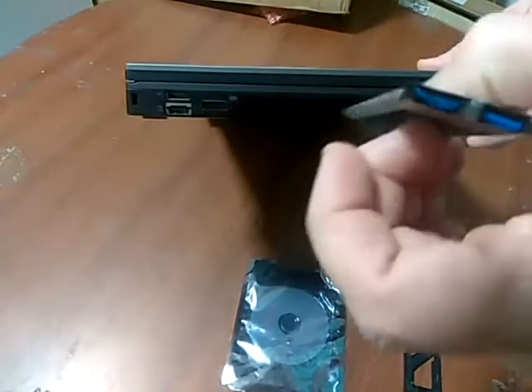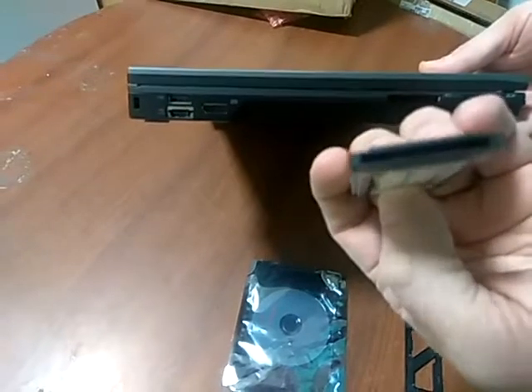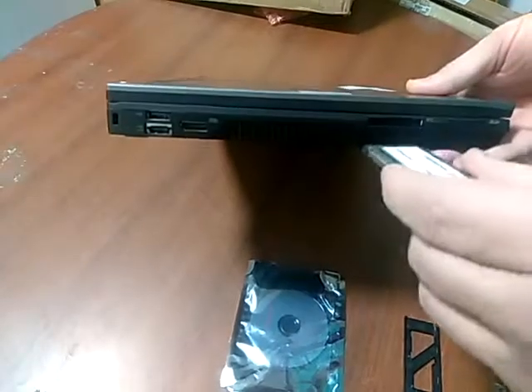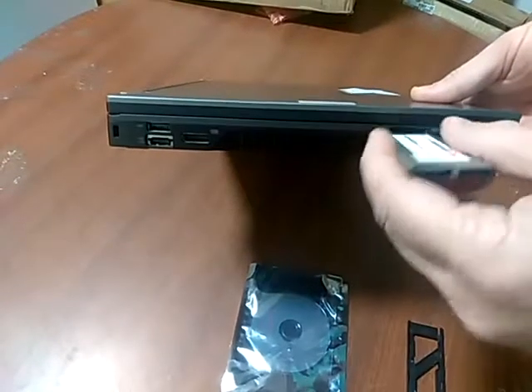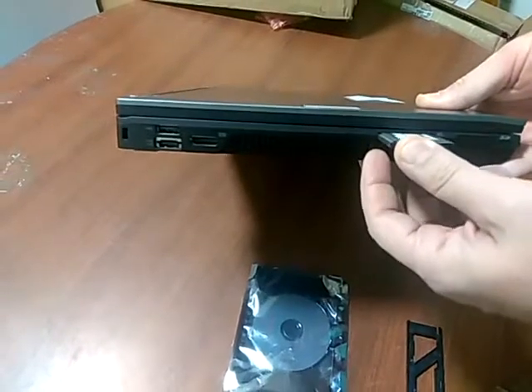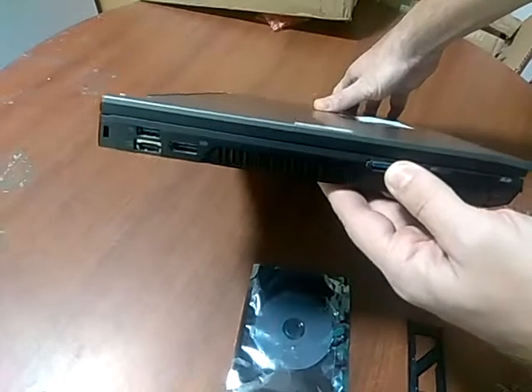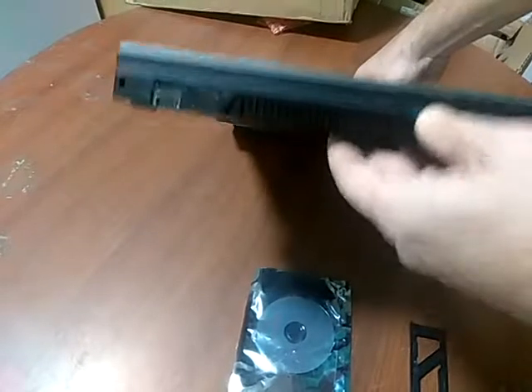Now we have the card. It has two USB 3 ports on one side, and on the other side it has the connector that goes into the board. The writing should be on the top, so we insert the card. Sometimes you have to wiggle it a little bit to get it in, and just push it all the way in as far as it goes.